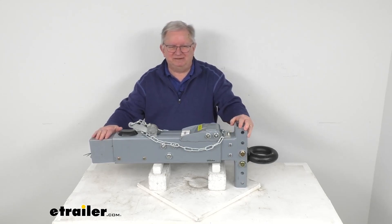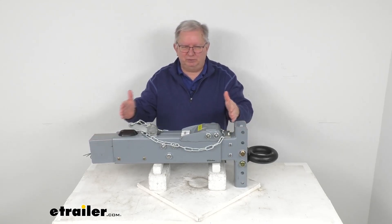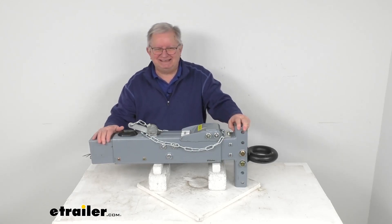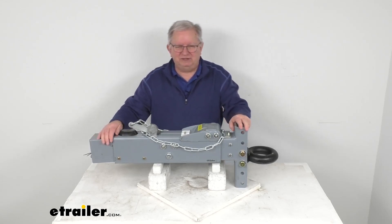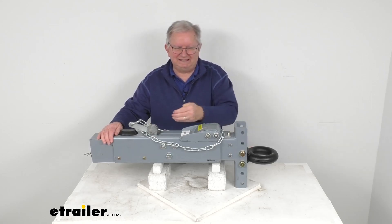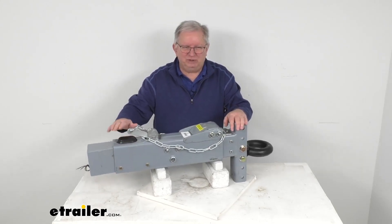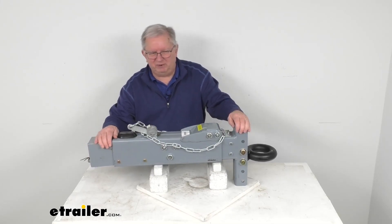Basically, when you apply the brakes in your tow vehicle, deceleration occurs and the momentum will push your trailer toward the rear of your vehicle. With this surge brake system, the actuator is triggered as your trailer moves forward while the tow vehicle slows down. The actuator will telescope — this outer portion will go inside — and apply force to the master cylinder in the back, which in turn supplies the necessary hydraulic pressure to engage your trailer's brakes.